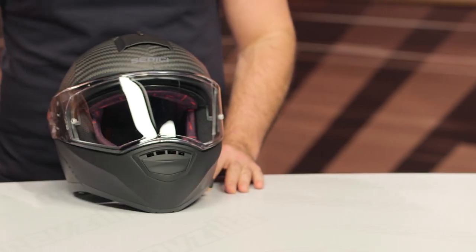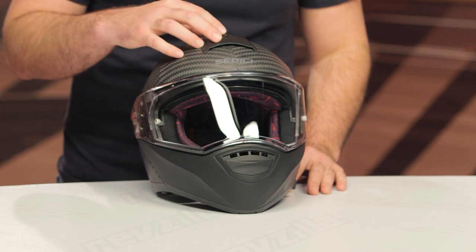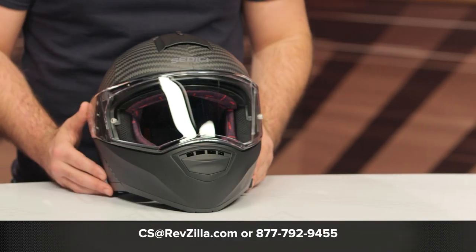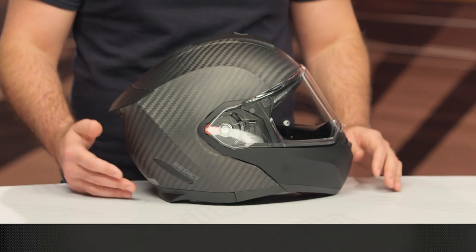There are a lot of folks already using this helmet, and if you want to hear what they have to say, click the info button on your desktop or mobile device to read other rider reviews from folks putting the Systema II through its paces. If you're not sure which helmet is right for your riding style or the kind of bike you're on, you can reach out to one of our gear geeks at 877-792-9455 or shoot an email to cs@revzilla.com.